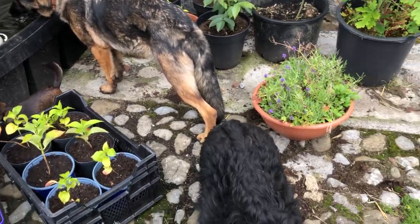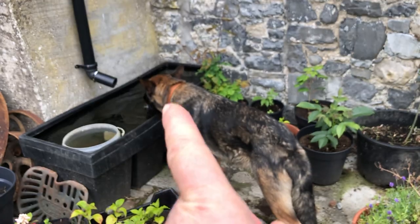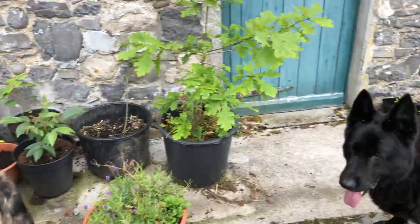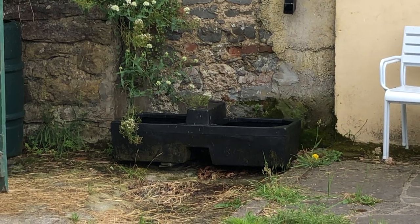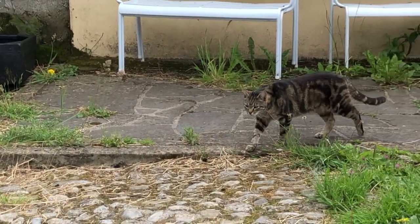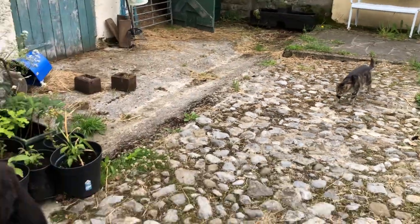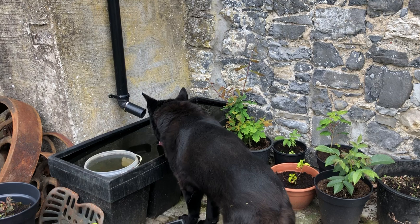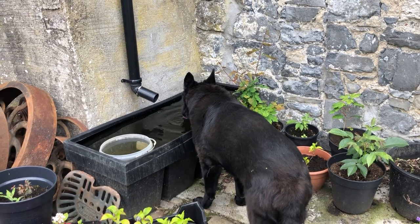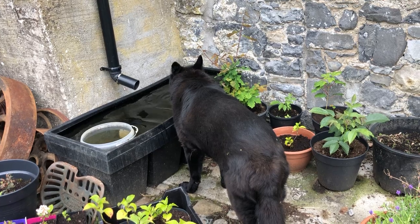There has to be a path in for the dogs to drink. For some reason they really love drinking out of this tank versus the tank that's over there - you can see there's a tank right there. This water tank is the dog favorite and they queue up to drink out of it.